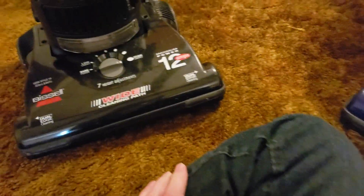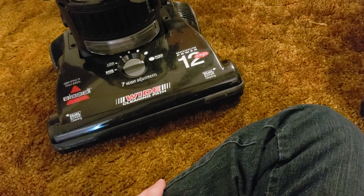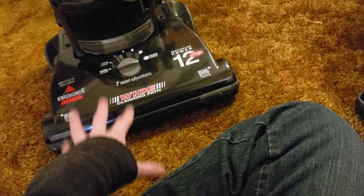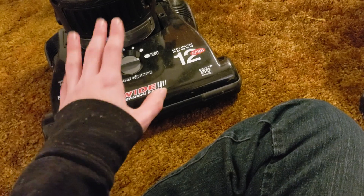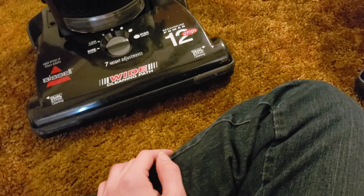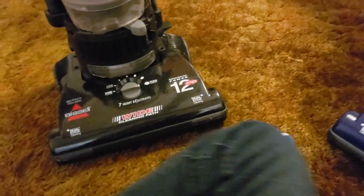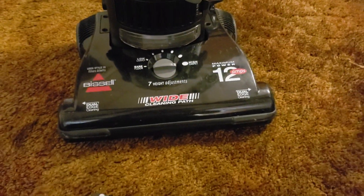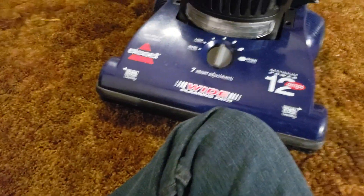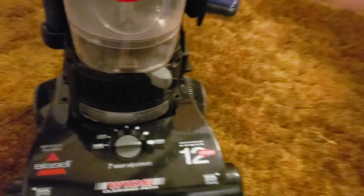I also got another Dash W model from my roommate's grandma. It has a lot of problems — I haven't even turned it on yet, so that may be a future video. It's in much poorer condition: the hose was melted and taped on, and it was missing the filter. Regarding these two units, this one came with all the attachments, and I think the other also came with all the attachments — or was maybe missing the combo tool. Either way, it has all the attachments now.